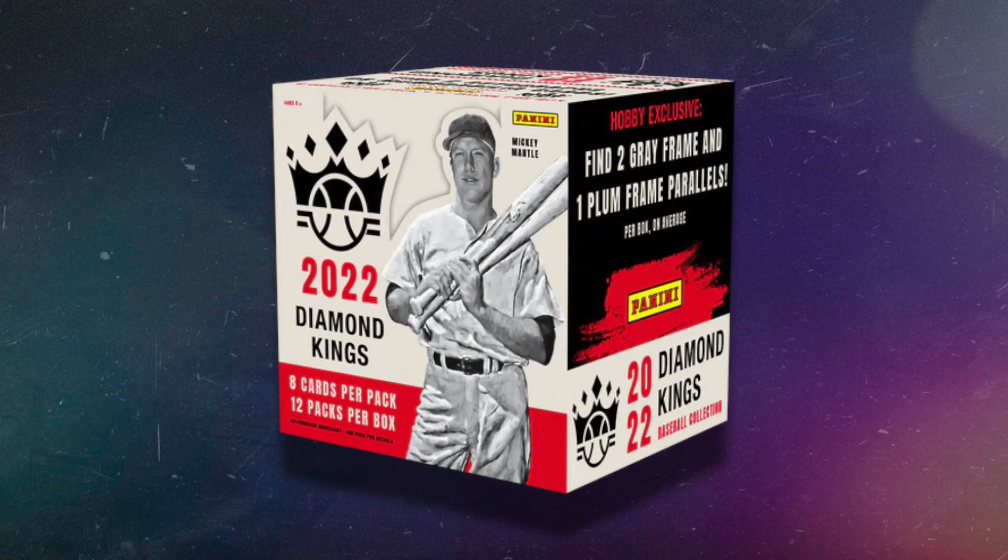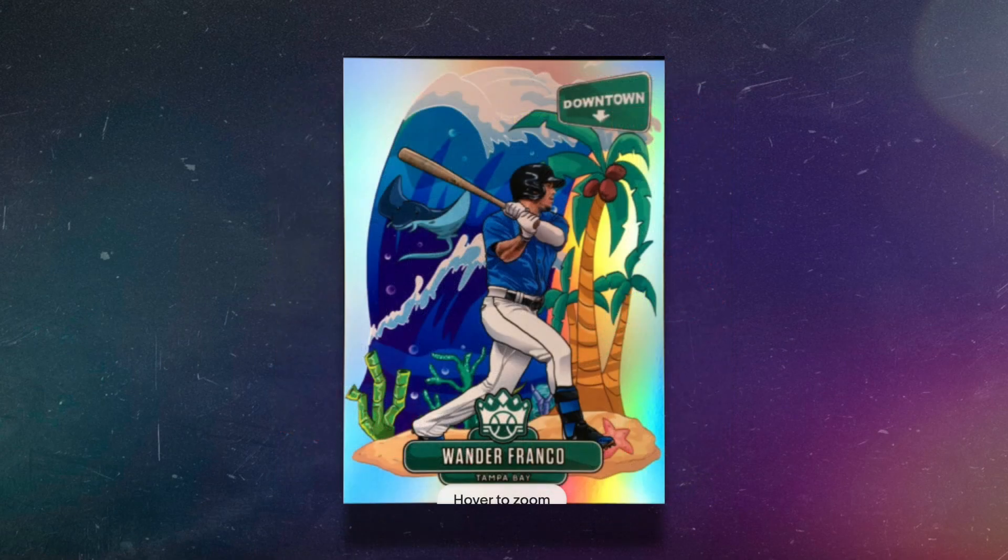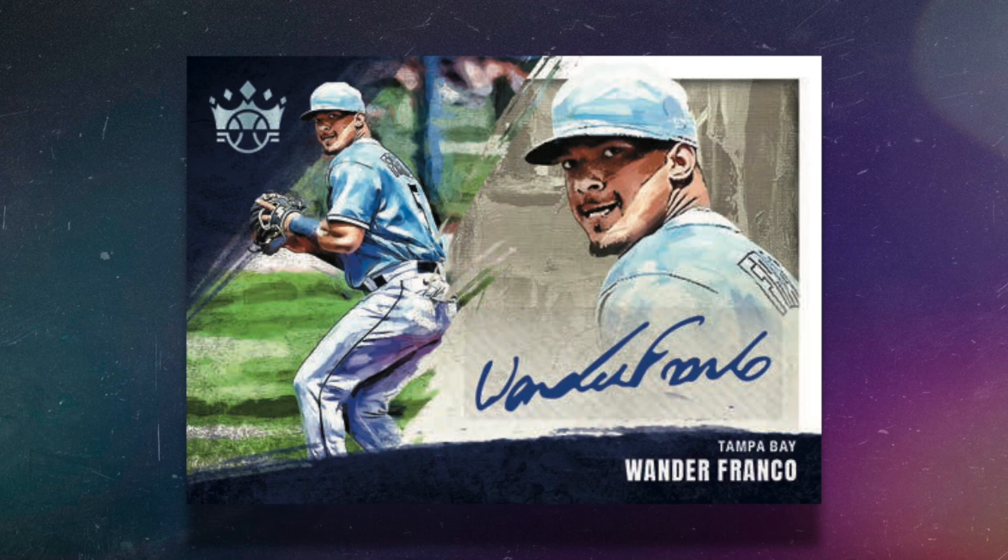For the tenth and final hobby box, it's a baseball product: 2022 Panini Diamond Kings Baseball. I love how affordable it is — it's under $100 at $80. It's like Court Kings but for baseball. On average you can expect one autograph and one memorabilia card. The inserts look really nice and you can get a Wander Franco Downtown card. I love that chase for $80, and I'd personally prefer it over some of the cheaper Topps hobby boxes.